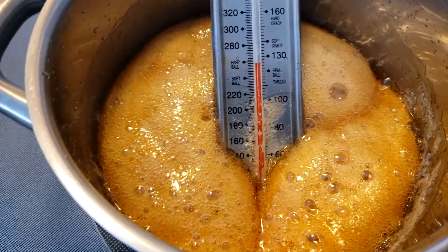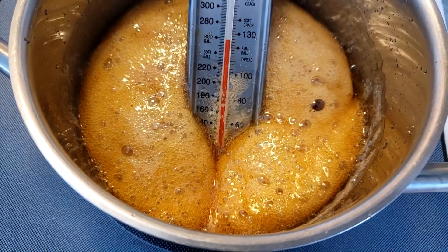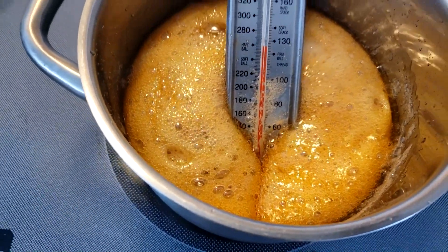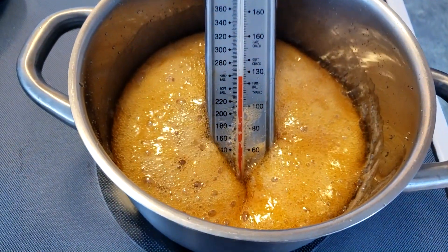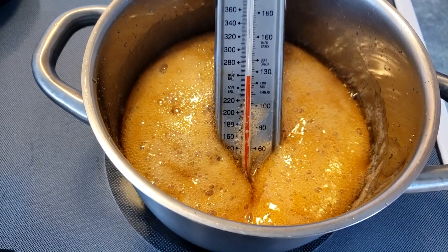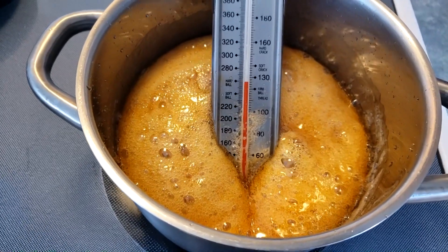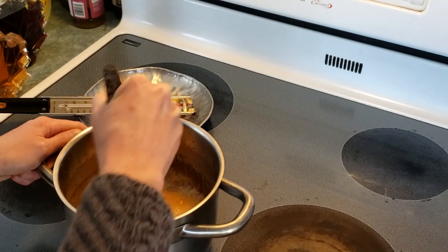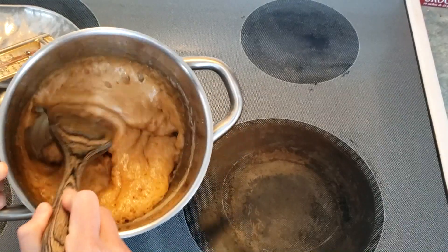We're right there at the hardball candy stage. Take a look at how it looks now — really thick. When the bubbles pop, you can hear a different sound to them. Right now I'm going to take it off the heat, let it cool for just a couple of minutes, and then start stirring vigorously. Some people will use a beater or blender to mix it up, but I'm going to go old school and use a wooden spoon. You can definitely see the texture changing.